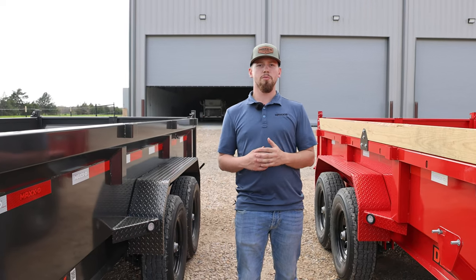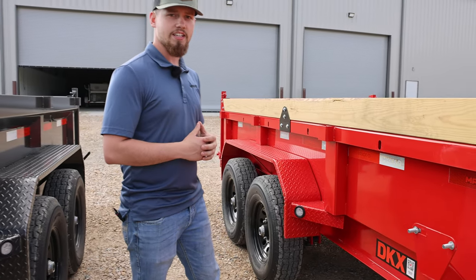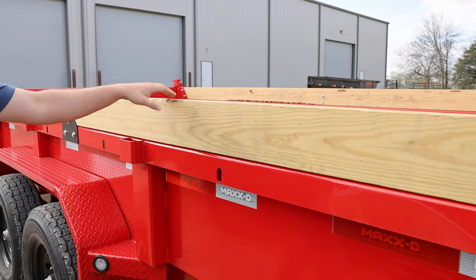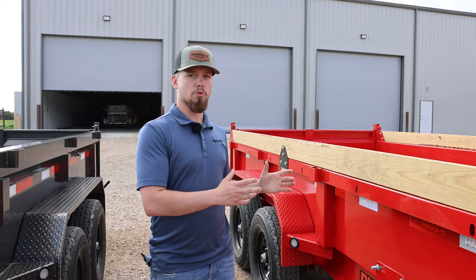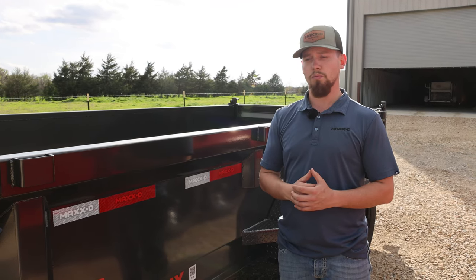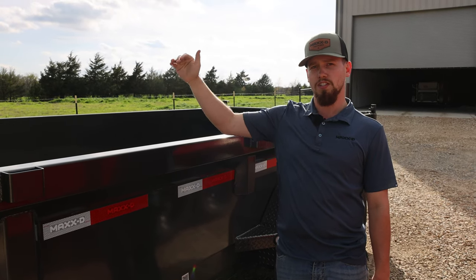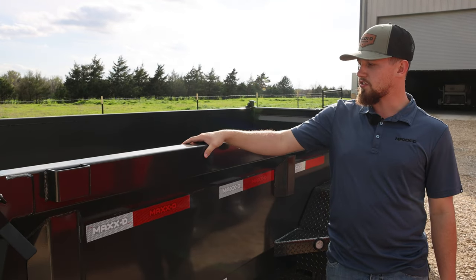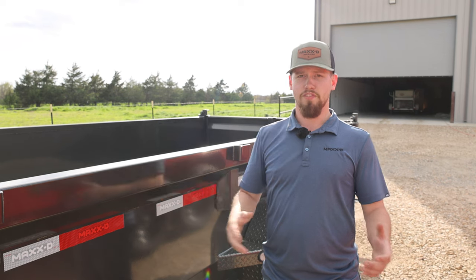Moving on to the most noticeable difference between these two trailers — the sides. The DKX gets 18 inch solid sides and 6 inch board sides. The benefit to the boards is if they get hit with a bucket or get damaged, you can replace a board, which you can't do with steel sides. The DJX comes standard with 2 foot solid sides, with your option to upgrade to 3 foot or 4 foot sides. All these side options come standard with the tough side design — that's a 3 inch top cap that wraps over the top of your bedside to strengthen it and prevent bowing.